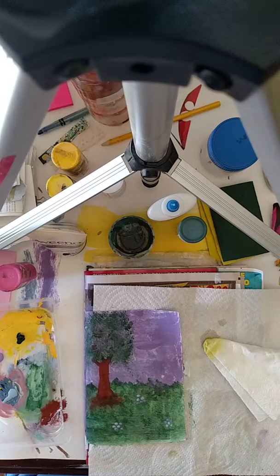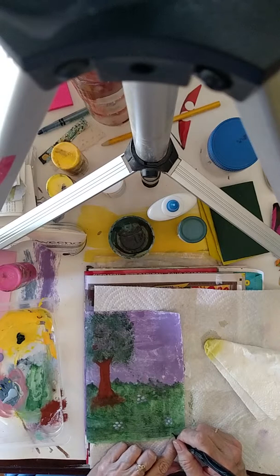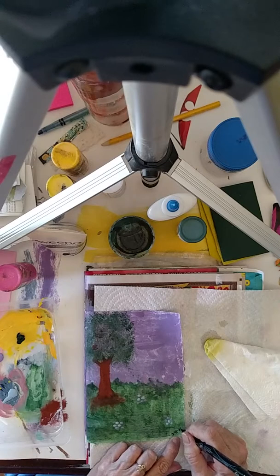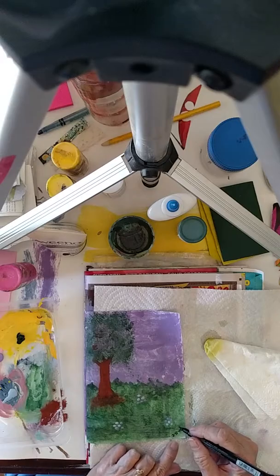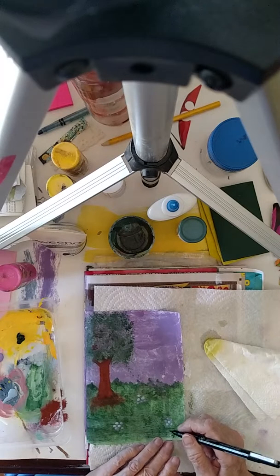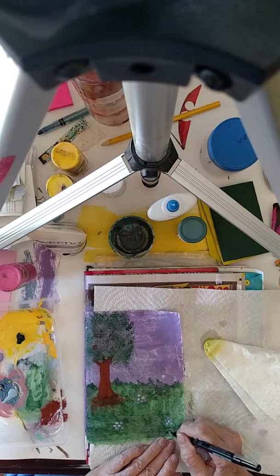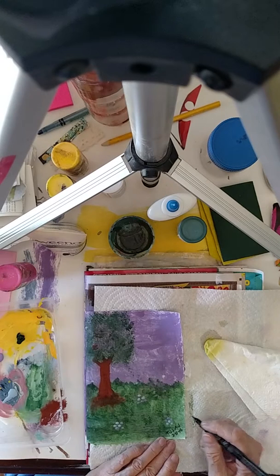And since this down here is pretty much dry, I'm just going to put my date in because if I don't, I will forget. I think this is the 11th, 2016, and this is my trashy junk journal art journal page for today.